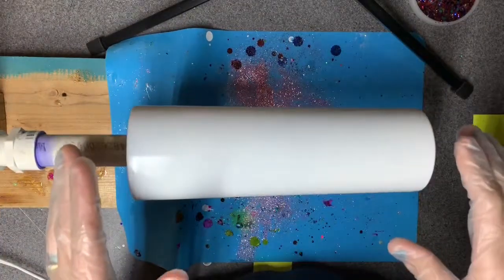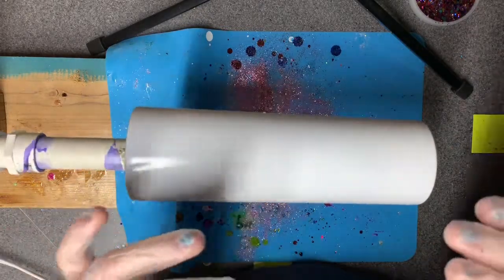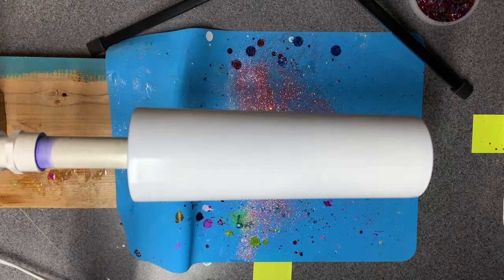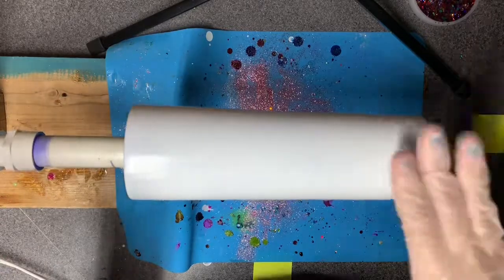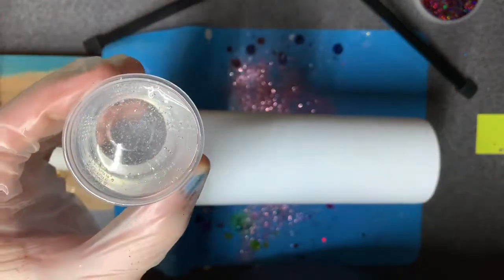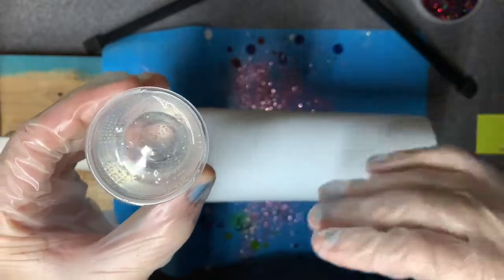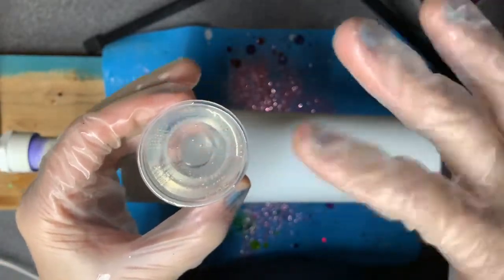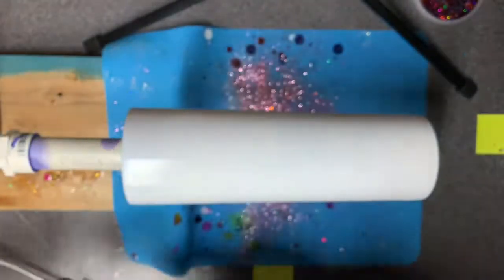Normally if you're using the epoxy method to glitter you want it as thin as possible, but that is not so with the ink swirl method where you're dropping it on there. So I've got this mixed up and I have air bubbles in there - like I've mentioned in other videos, for what I'm doing I don't care because it's about to get completely manipulated. Those air bubbles will pop just with the movement we're gonna get. I'm going to go ahead and add in the fairy dust.